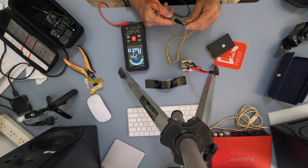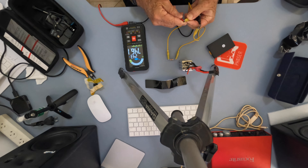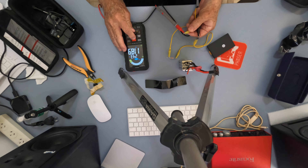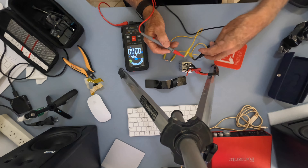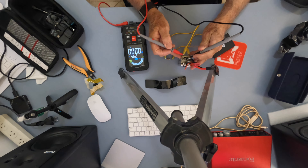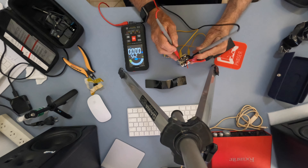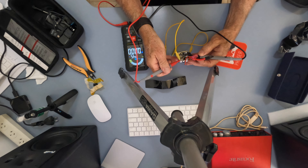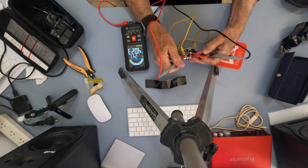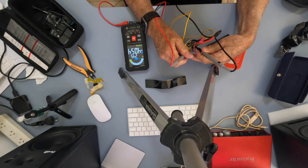We'll clip the resistance across the terminals and set this to DC volts, then test each cell to see what we get. It's a little bit awkward because these bloody clips won't stay where I want them to. Readings under load: still reading 4.054, then 4.060, then 4.026, and 4.054.